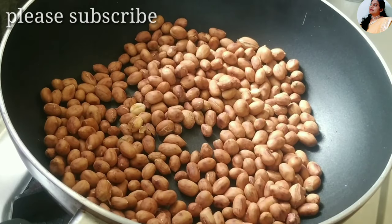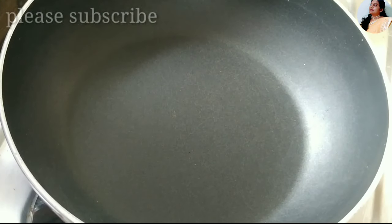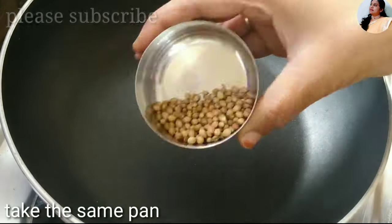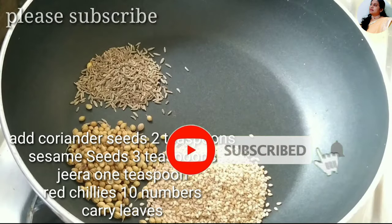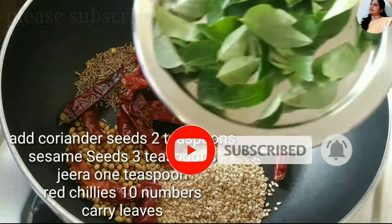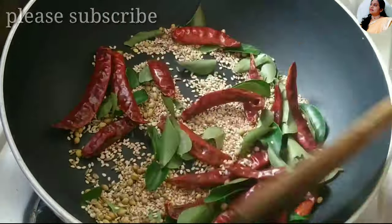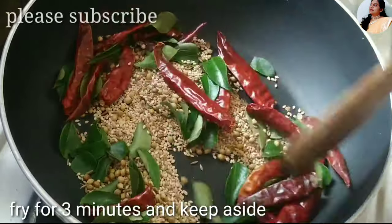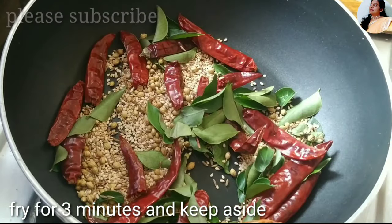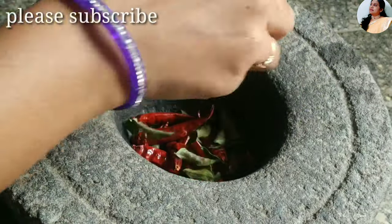Put it in the pan to dry and roast it. Add 2 spoons of olive oil and 3 spoons of sesame seeds. Then add a little bit of salt. Now the smell is very good.